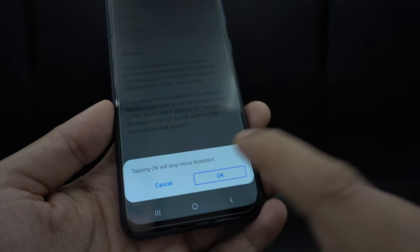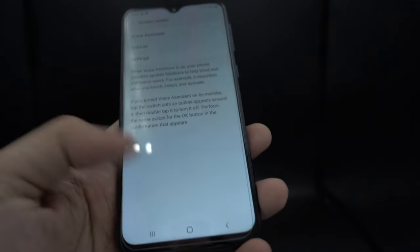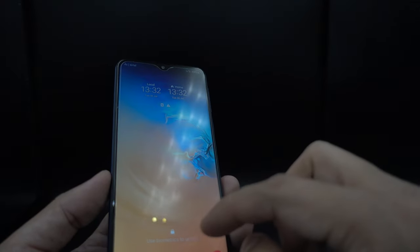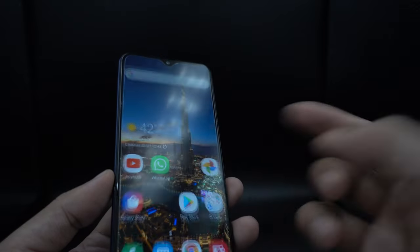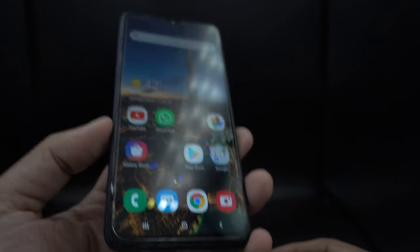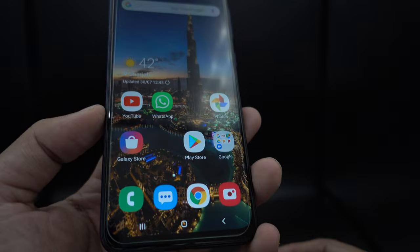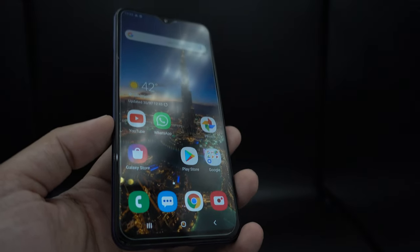You double tap, and as you can see, now the voice assistant is turned off and you can just navigate your phone with one hand. Once your voice assistant is turned off, you can use one finger to navigate your device as you were earlier. This is a very small tip, but it can be very crucial when the voice assistant is turned on by mistake and you're not able to use your device. This method applies to most Samsung devices running on Android 8 or Android 9.